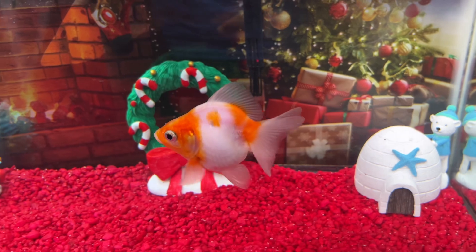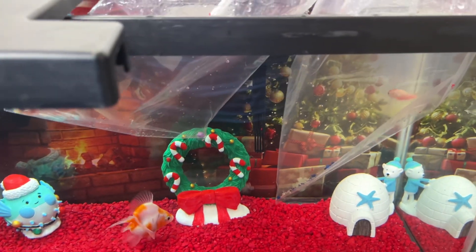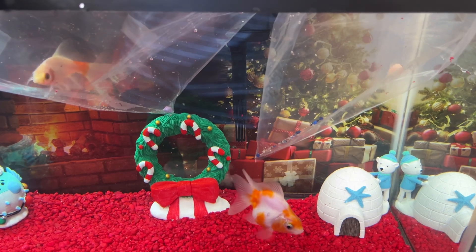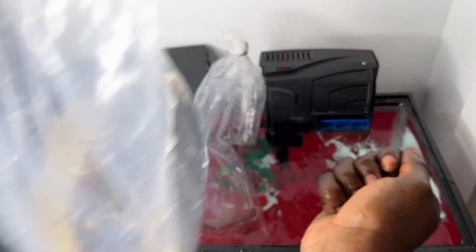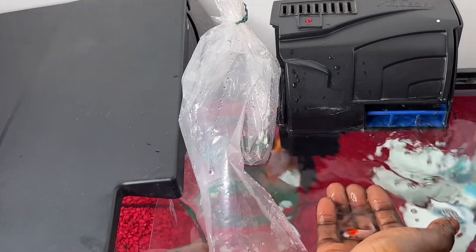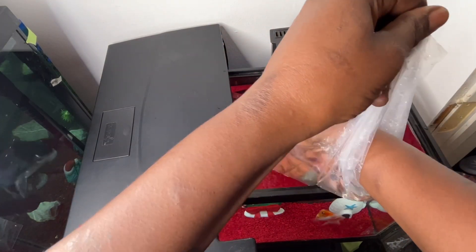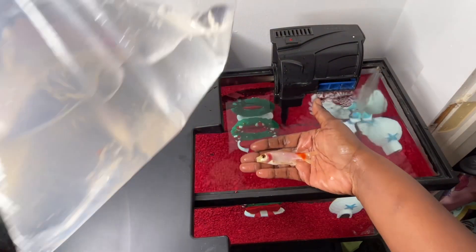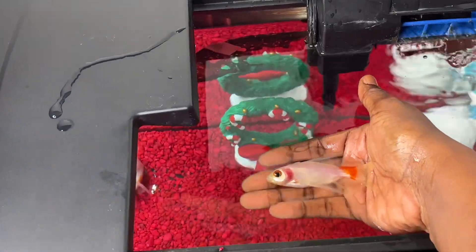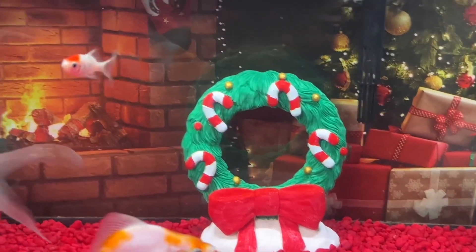I have two more goldfish — let's get them acclimated in the water. Look at him back there, he's already acting hungry, searching for food. Let's get these other ones out of the bag. I had to adjust the camera so everyone can see. Take this little one out of the bag — it looks like he has a red spot, which might be due to an ammonia issue, but I'm unsure. This water is perfect though, so he's going to be great. Let's set him free.